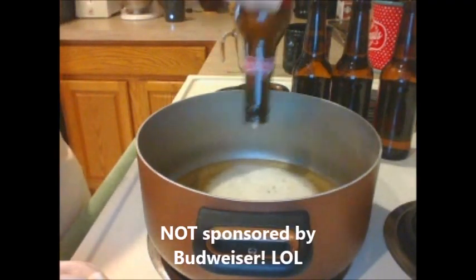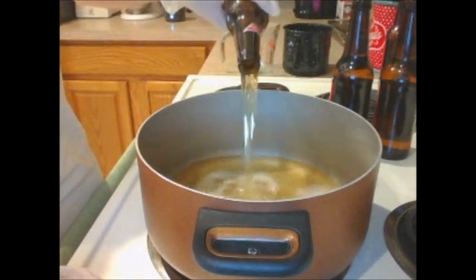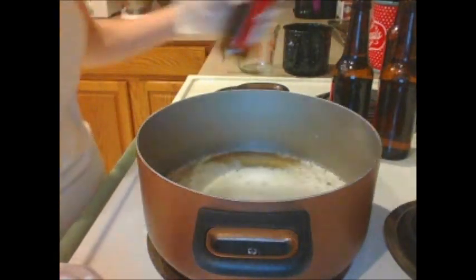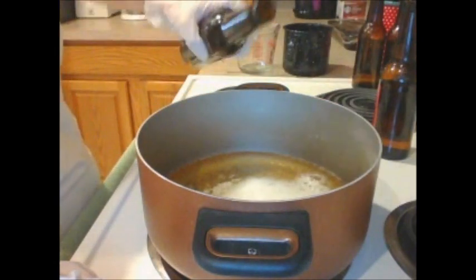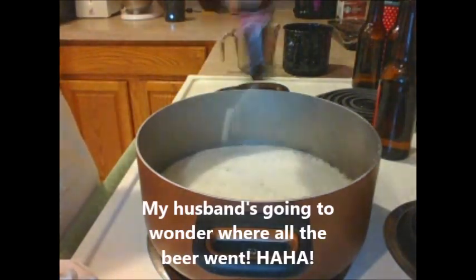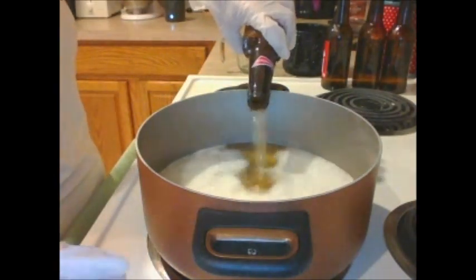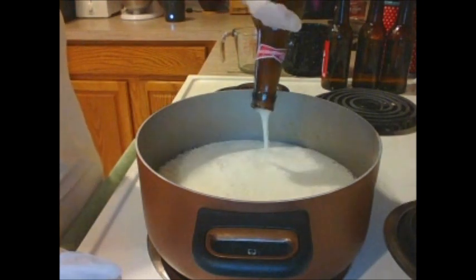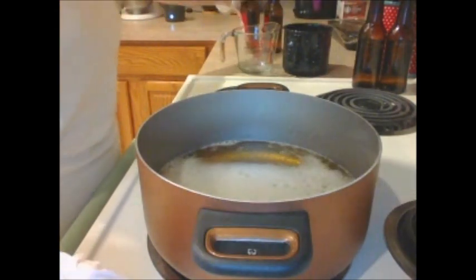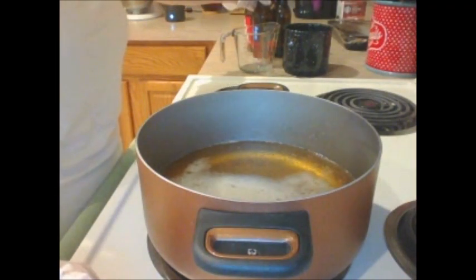This is Budweiser — it's the beer I had on hand. Any type of beer you would like to use will do. Just pour it in a big old pot. Keep in mind that a lot of it is going to evaporate away during the process of getting the carbonation and alcohol out.